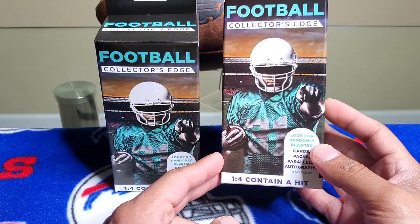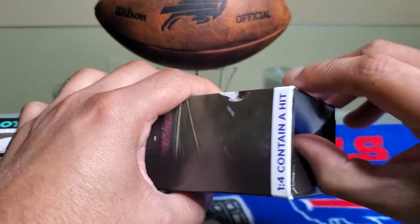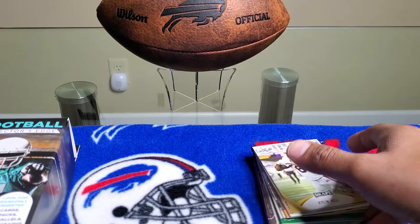I've watched a couple videos of people opening these and it looks like they're not the best product, but sometimes you can get some good cards. Let me get them opening real quick — they say it's easier to open from the bottom because the top is really stuck on there.